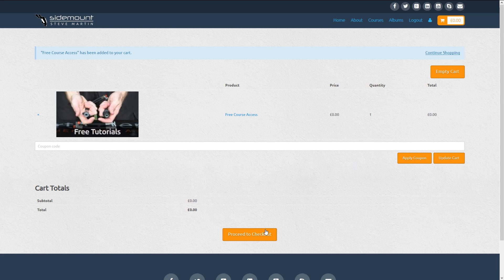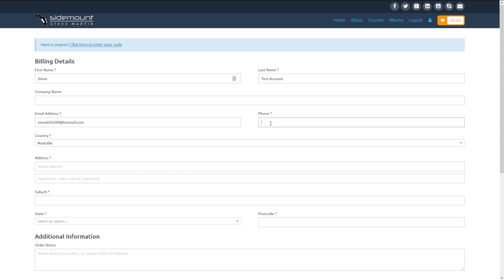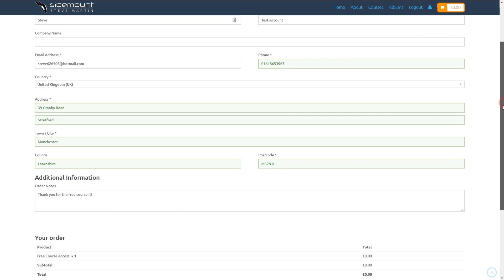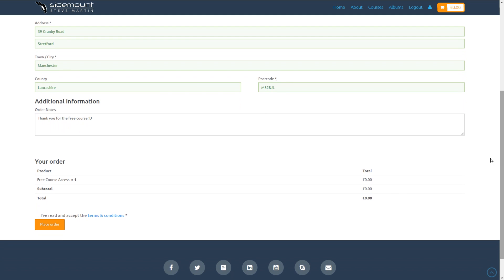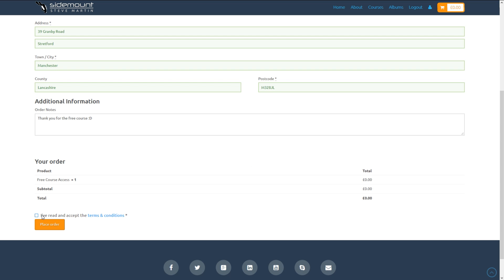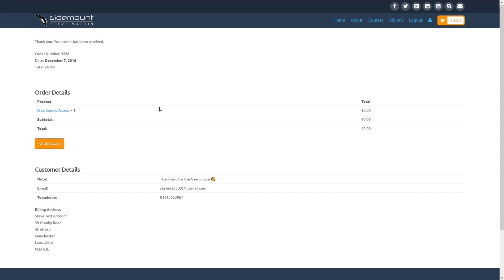Just click Proceed to Checkout. You will need to fill in some additional details like your phone number and postal address. Simply fill those out. There's room to add additional information in case you want to leave me a message or ask a question. There are terms and conditions you must adhere to — you can view them by clicking on the terms and conditions. Please take the time to read these in full.